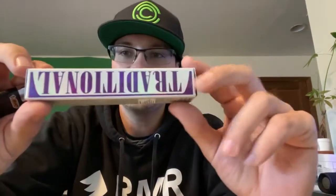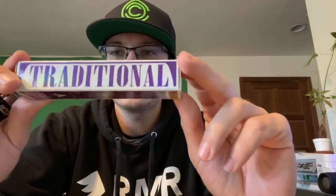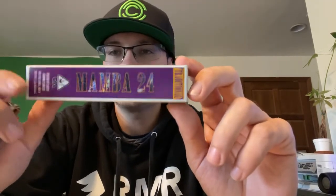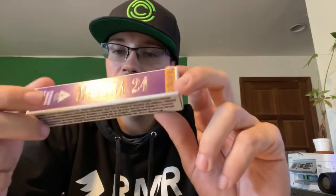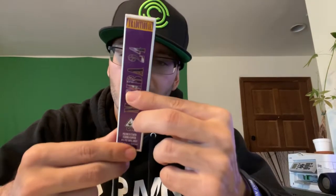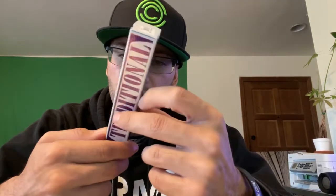It's got really beautiful packaging — it says Traditional, and you can see it's kind of a glossy box. The Mamba 24, showing respect to Kobe. They actually launched their store on August 24th, which is Kobe Day — super dope, shout out to them for that. Total cannabinoid is 26.57%, THC 25.18%, packaged on August 23rd, and they do give their phone number so you can call them.